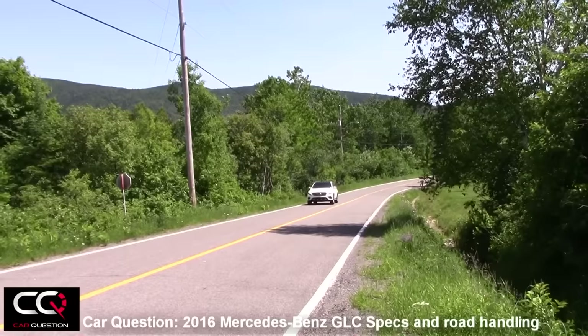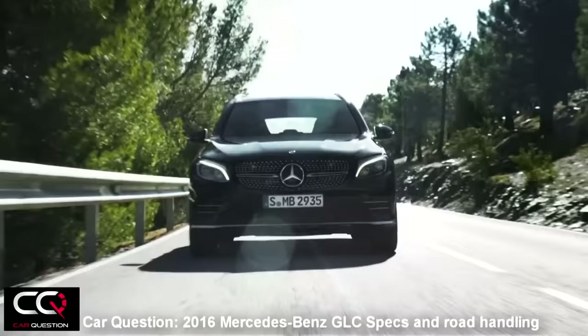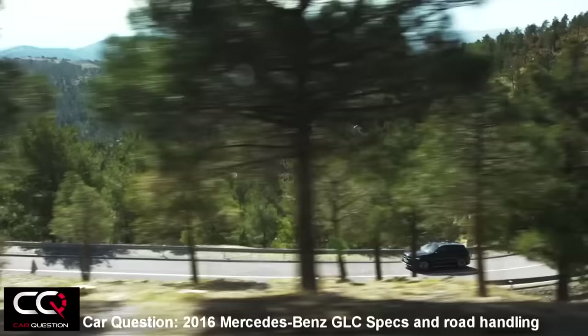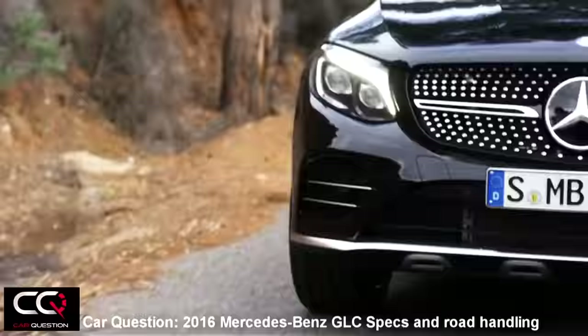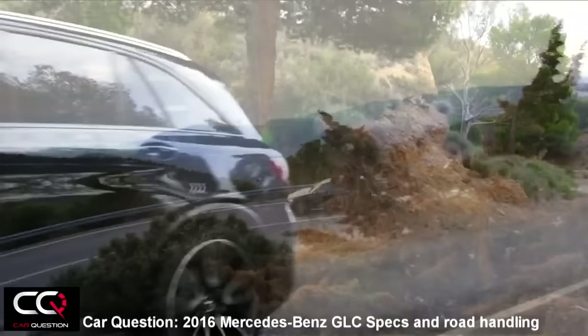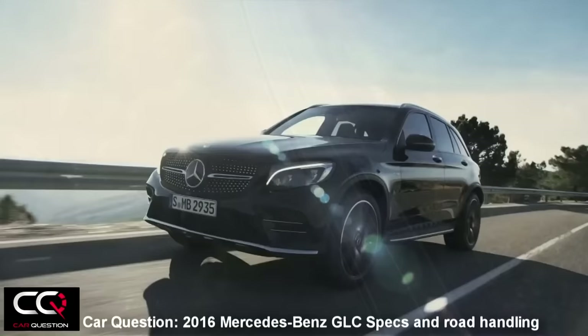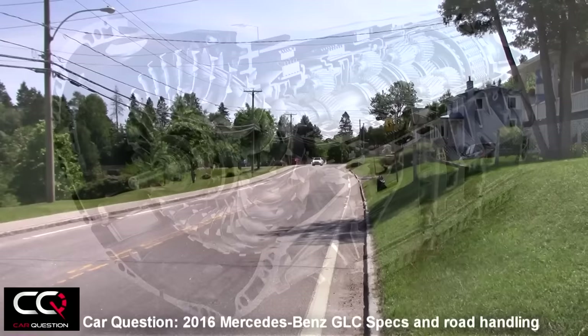The good news is we might someday get a diesel engine even for America. And I can't wait to get my hands on the AMG version they're preparing for the GLC — I love AMG versions of Mercedes-Benz because they're so powerful and fun to drive. What a grunt you can hear from those cars bearing the AMG badge.